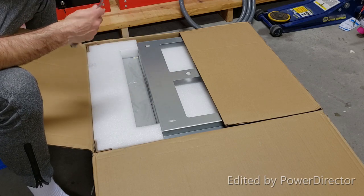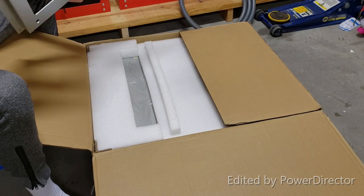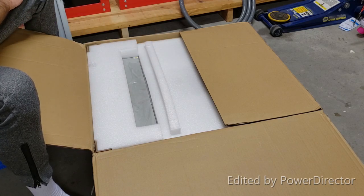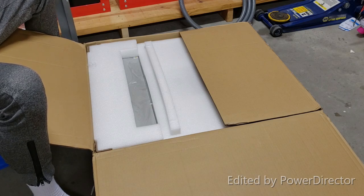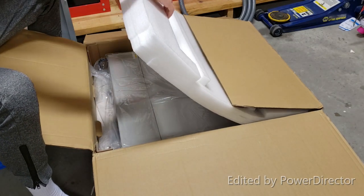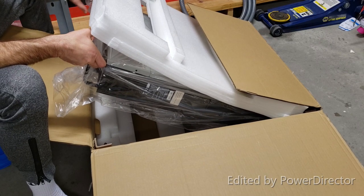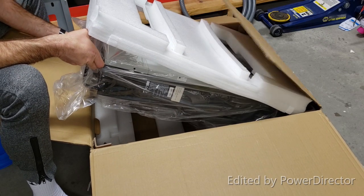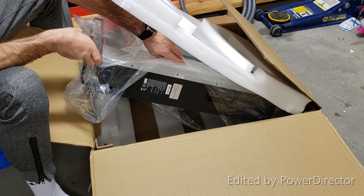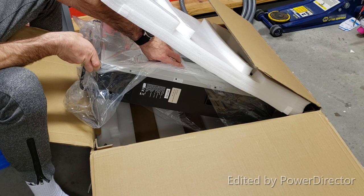Here's the mounting bracket that goes up on the wall. Let's see what date this unit was manufactured — looks like February or January 2020.